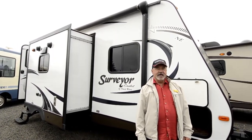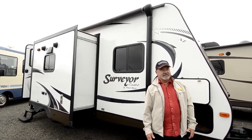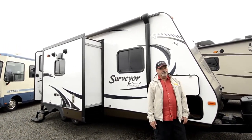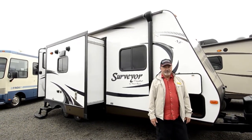It's got a nice layout. It's got opposing slide-outs, so when we get inside you'll see it really opens up nicely. It's got a lot of room for a shorter trailer. So maybe you're looking for something you can get in and out of some spots that you can't get a bigger trailer in, but you still want to have some room — this could be a good fit for you.